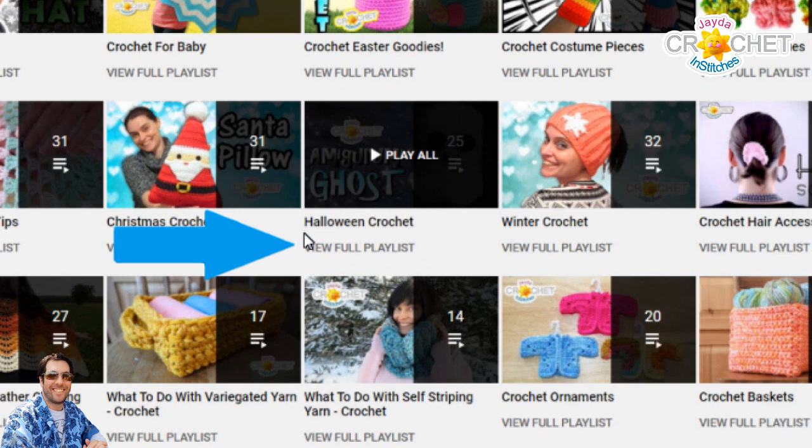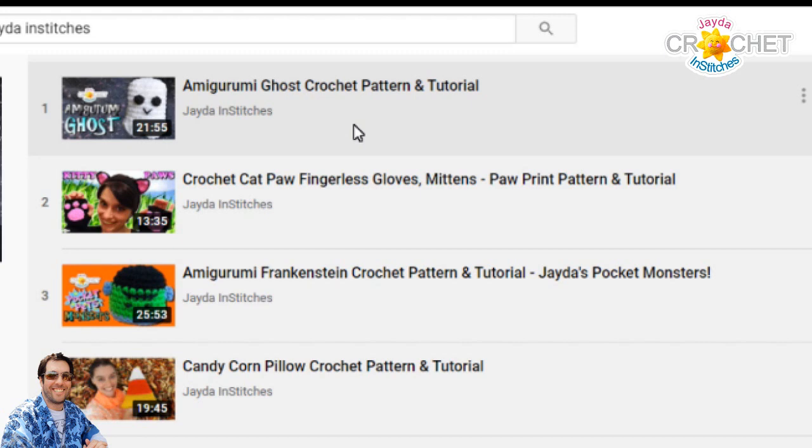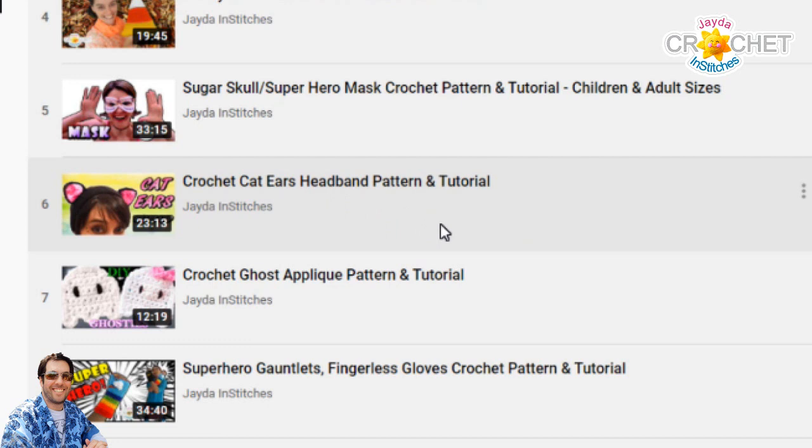I'm going to click on view full playlist and quickly walk you through all of the tutorials we have here. Starting at the top we have the Amigurumi ghost crochet pattern. Next we have crochet cat paw fingerless gloves. Amigurumi Frankenstein crochet pattern — this is one of our little pocket pack series. Candy corn pillow. A sugar skull slash superhero mask. Crochet cat ears headband. Crochet ghost applique.